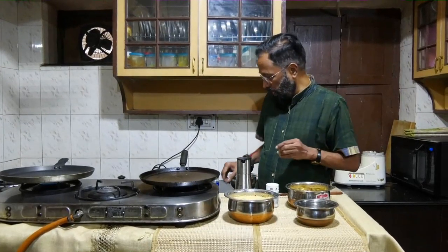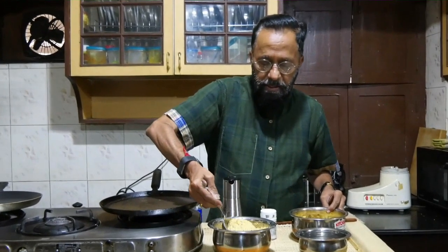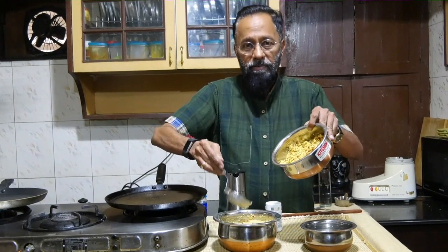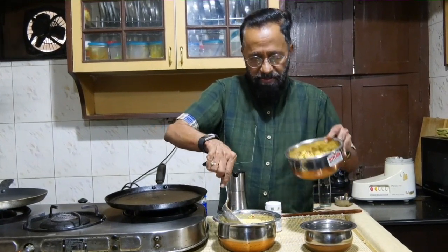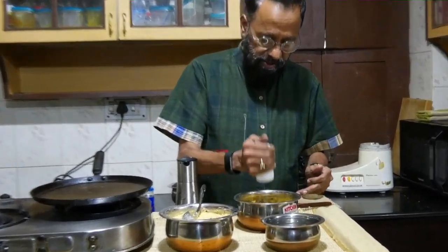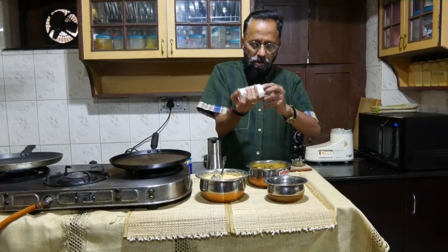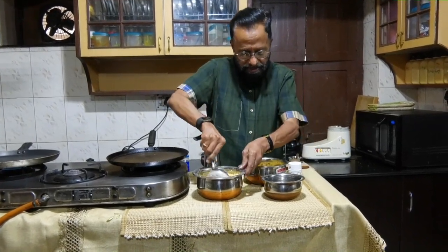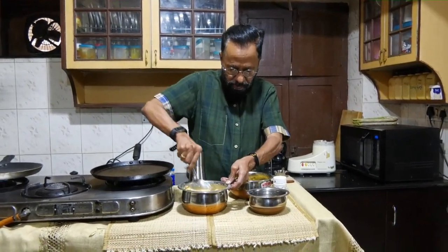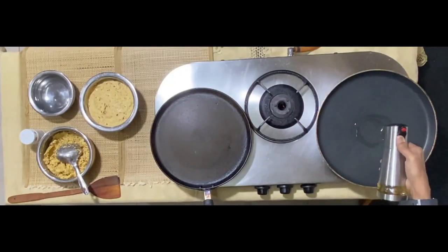You will now notice that the consistency of the mixture from the mixi is different — this is a softer paste while this is a very coarse paste. To both of them I will now add what is a very important ingredient in this style of cooking: that's hing. To this paste you can also add a little bit of cooking soda if you want to get a nice soft feel. We will start off with one of the two varieties I am going to do.